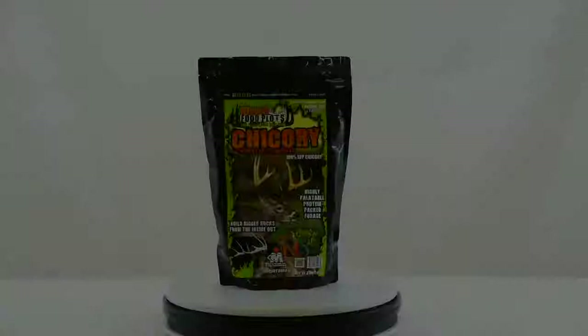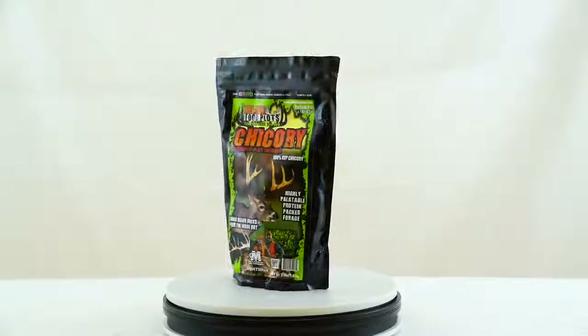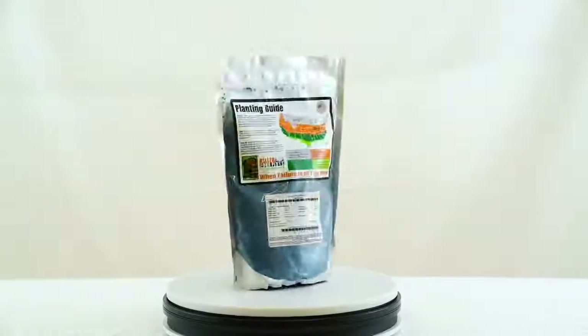Part 5.7 of the Killer Food Plot's Food Plot Series. The Killer Food Plot Chicory is the money plot. Why do we call it the money plot? It puts down a 14 to 16 inch taproot the size of my pinky. I use it in all my management plans on its own, and we often blend it with our Resurrection Clover.